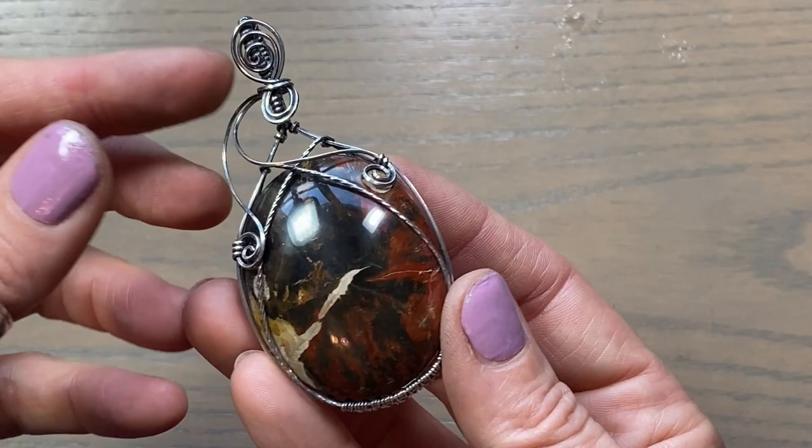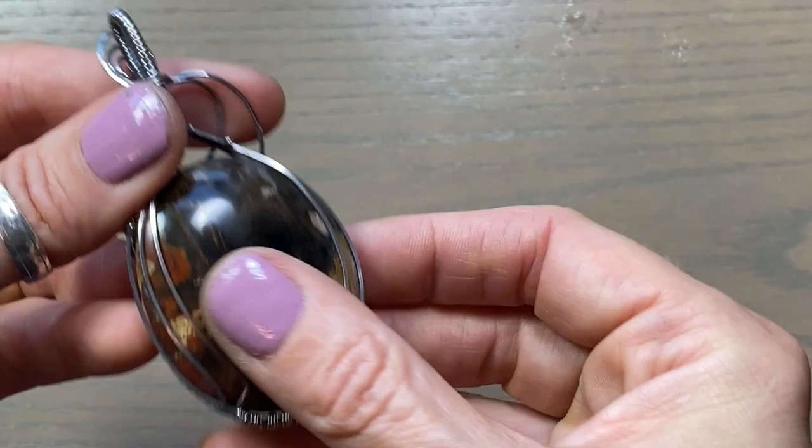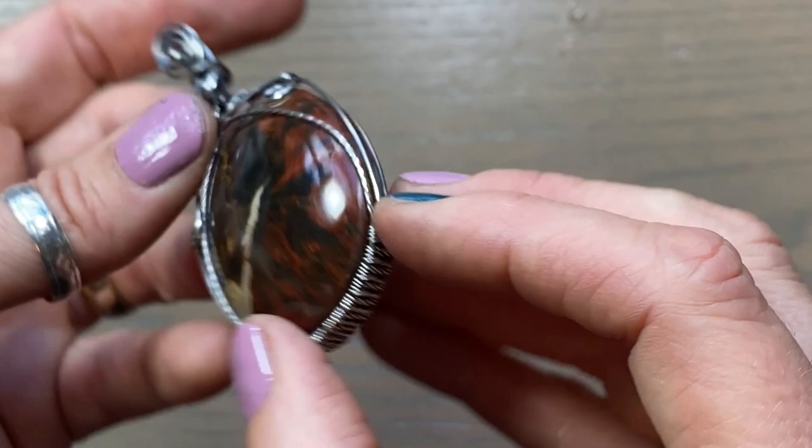Hey guys, Melissa here. In this video I want to show you how I wrap this giant stone - it's kind of rounded off on both sides with no flat back to it. I did a little bit of a weave and some swirls, so if you want to see how I made this, just stay tuned and I'll show you.